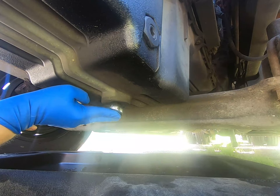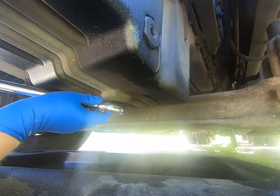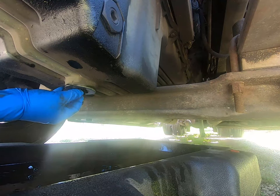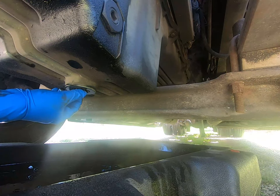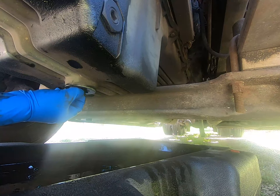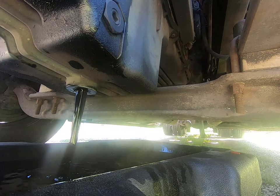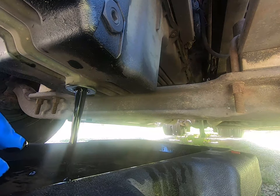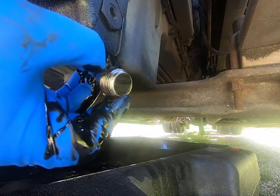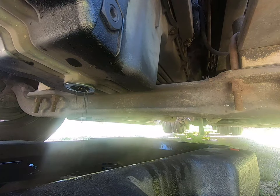Let's get this baby draining. This is a half-inch plug on this one. Now we're gonna let that drain for a good long while, and while that's draining we'll move on to some other things. Good to note: inspect your oil drain plug — it's magnetic. If there's anything going on in the motor, you could attract some metal here, and you definitely want to know about that.